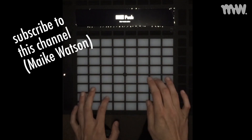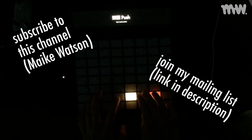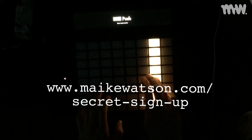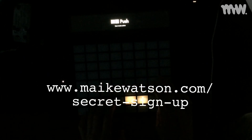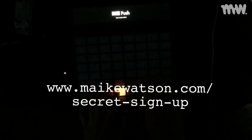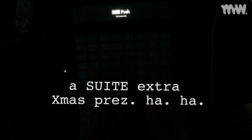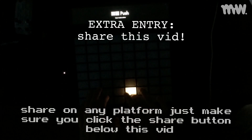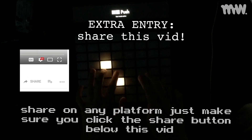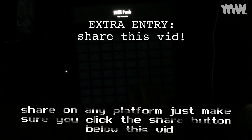To enter the giveaway you just need to be subscribed to my channel and sign up to my mailing list — the link is in the description. I'll be using the mailing list to notify the winner on Christmas Day. This giveaway runs for four weeks, so one of you is going to get a sweet extra Christmas present. If you want an extra vote you're welcome to share this video, but you don't need to share it to be entered — only if you want to increase your chances of winning.